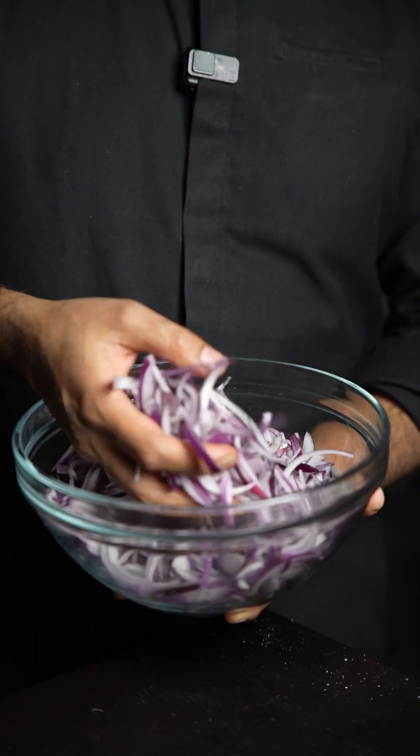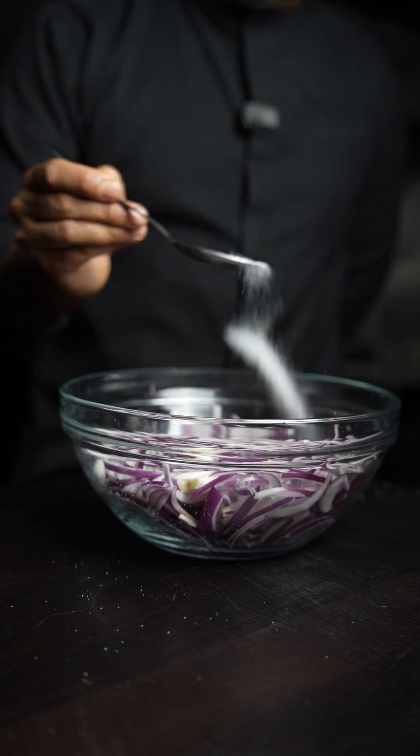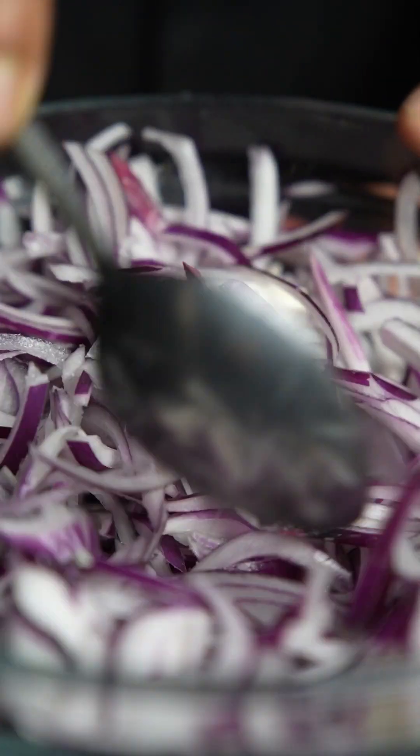Slice your red onions thickly — you don't want to go too thin. Heat up your vegetable oil on a medium flame to about 170 degrees Celsius. Now season your onion with salt, mix it well, and let the onion rest for about 10 minutes.